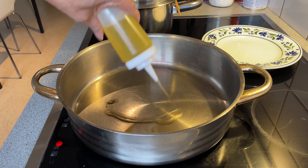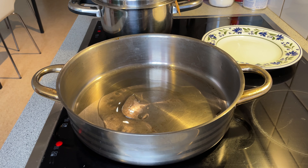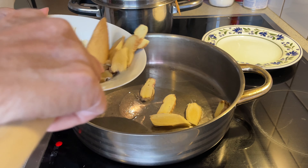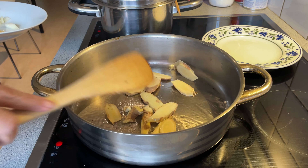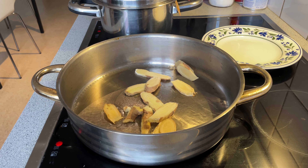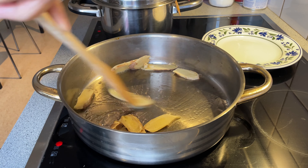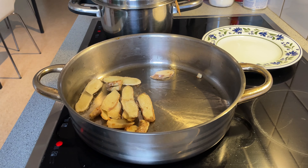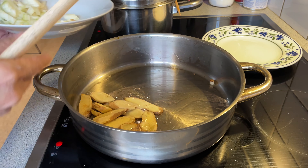First thing first, olive oil. Then I'm going to add my ginger. Once we finish sautéing the ginger, let's add the onion.